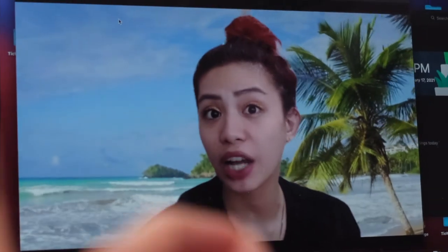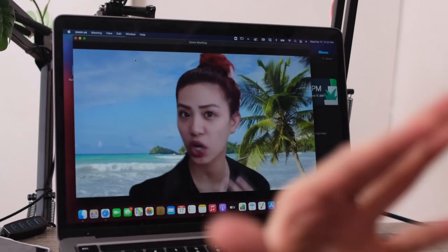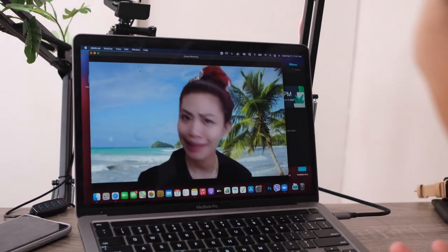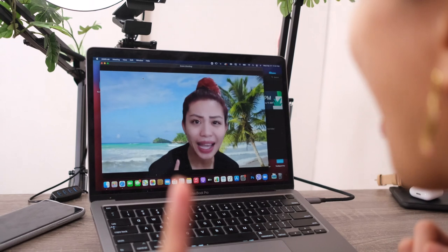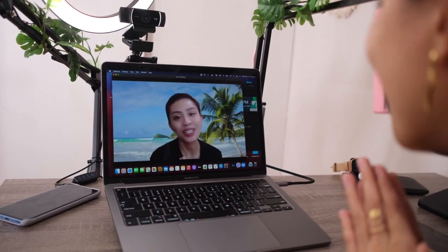In this video, we're going to be talking about a quick tech setup that will work great for online calls or online meetings because, let's be honest, no one's going out — we're all going to be at home working. So let's get to it.